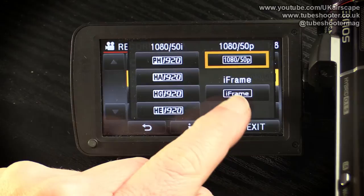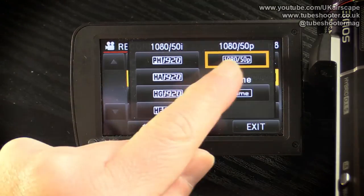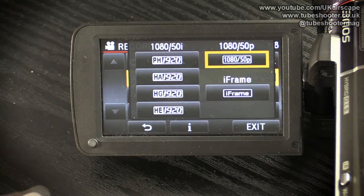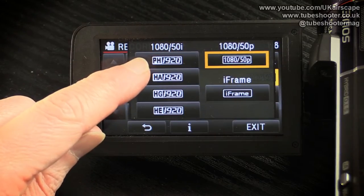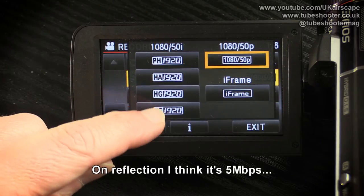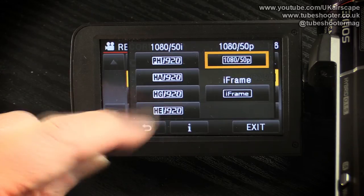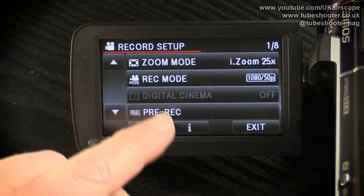The recording mode is effectively your recording quality. You have the iFrame mode, which is a Mac-specific mode, then 1080p 50 as the ultimate recording quality, and then the normal interlaced modes starting from a 24 megabit down to a 3 megabit HE mode. Obviously the lower the mode, the lower the quality, but also the more recording time you get on your memory card.